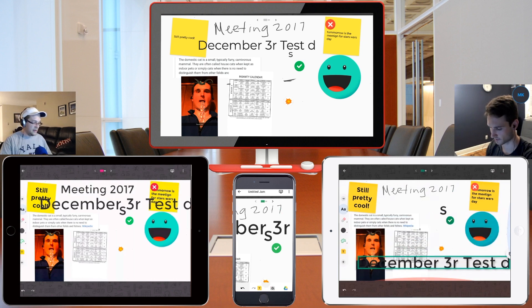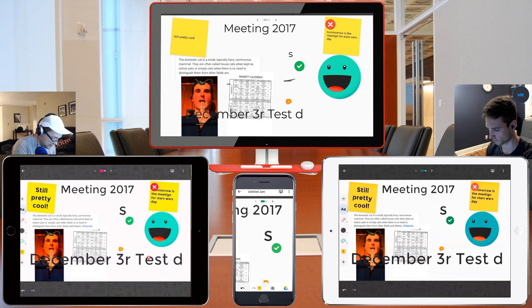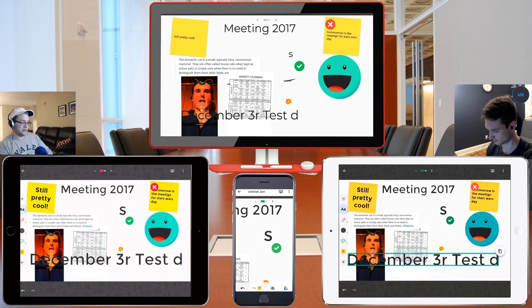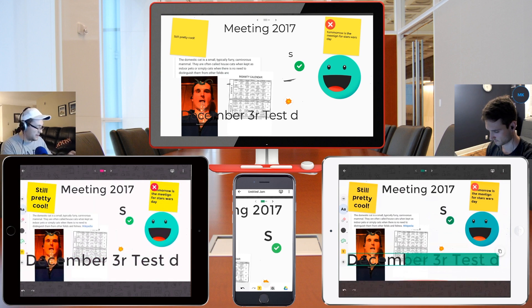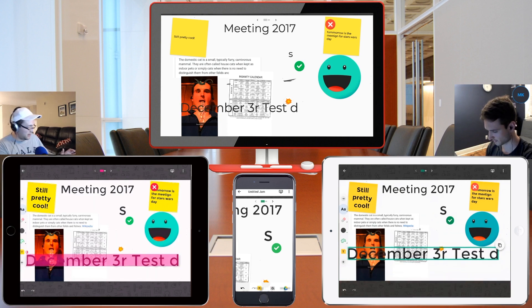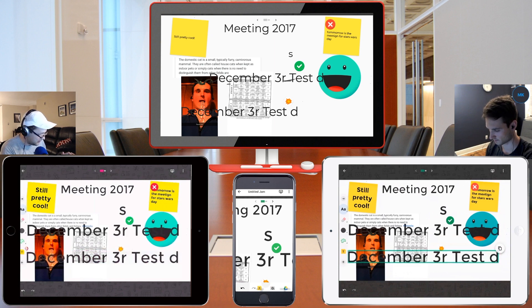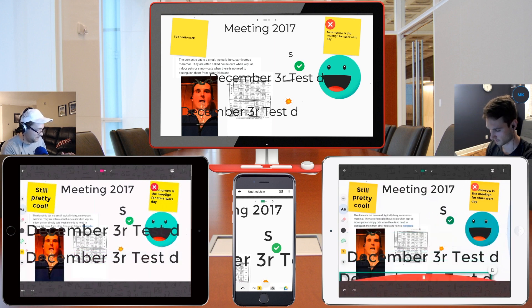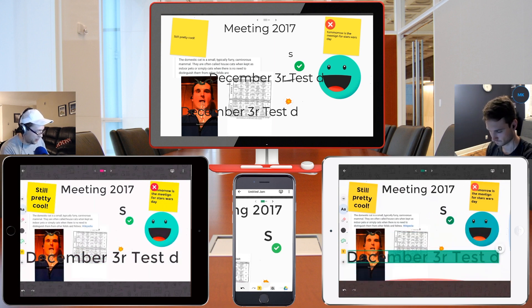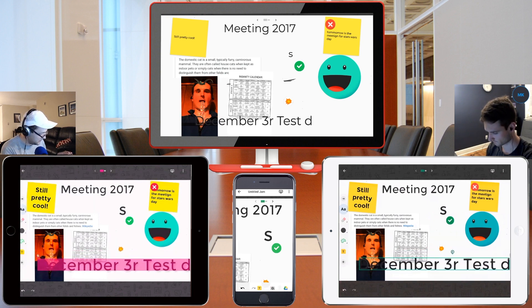It actually added to my 'December 3rd' text. So I kind of wrote out 'test,' moved it, and it added it to that line. Oh, so you drag and dropped over it and it inserted into that? That's pretty smart. I can copy it with this icon here, so now I have two of them. But I can't seem to edit it — if you tap over it, nothing happens.